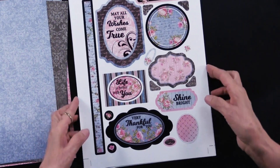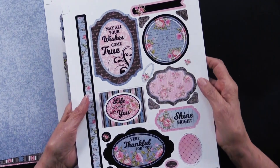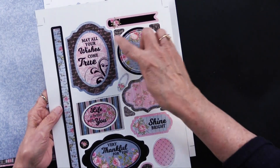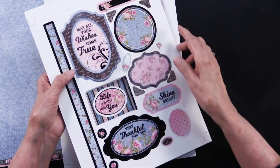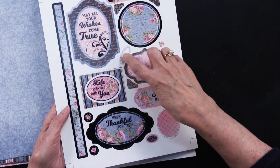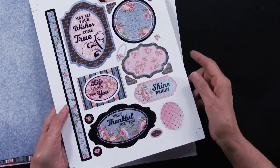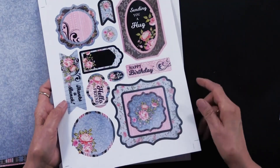Those die cuts are on two sheets just like this and they will pop right out — in fact you can see this one's already popping. There are a total of 35: there are corners, large ones — this is actually two pieces — and there are small ones so you can overlap. Some of them are blank, ready for you to add dazzles or stamp. You can see this long border piece on the second sheet.